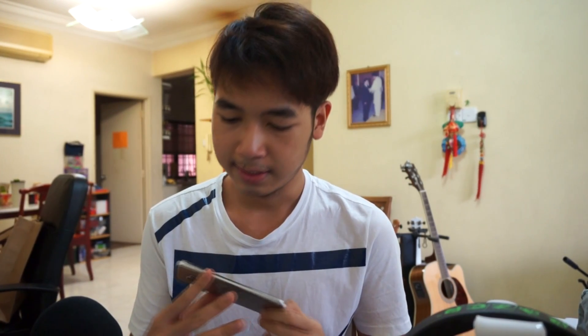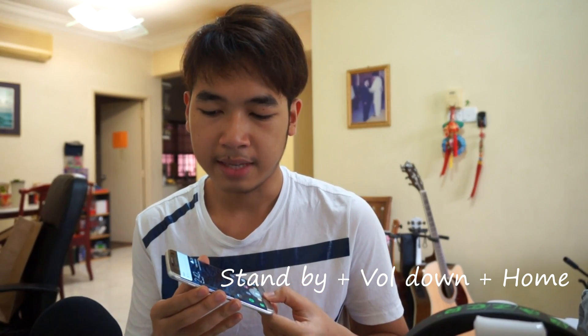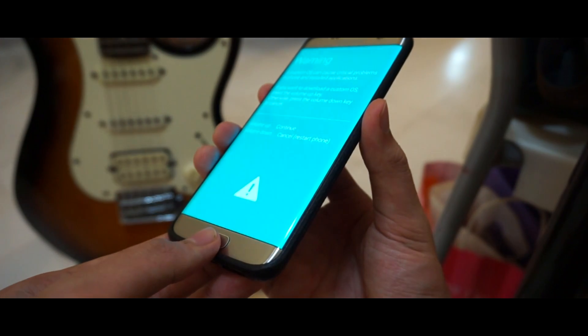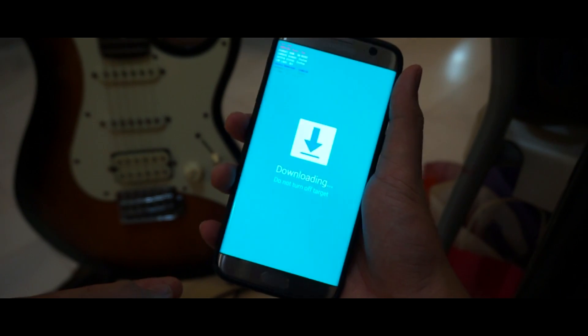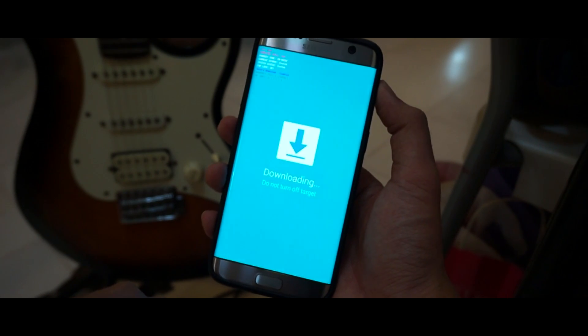Unplug your USB. Now we're going to head into where we install our custom recovery. Press your standby button, volume down, and home button all at the same time until it goes into the place we want. The screen will black out, and you'll receive a warning saying 'Custom OS can cause critical problems.' Press volume up to continue.